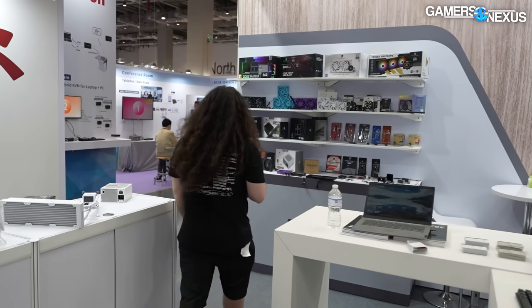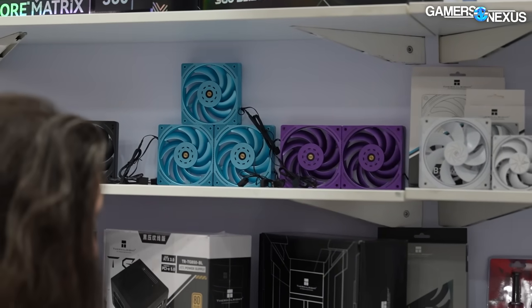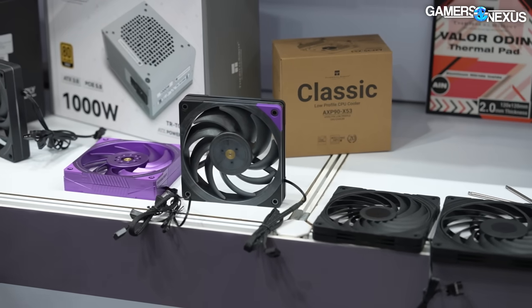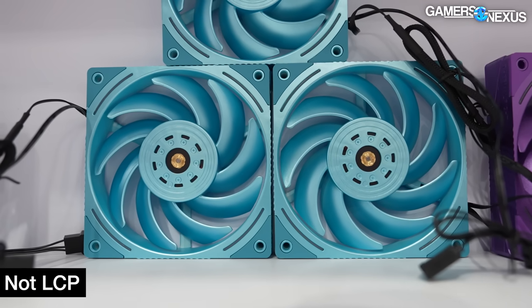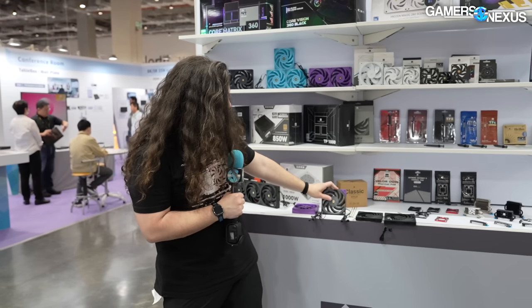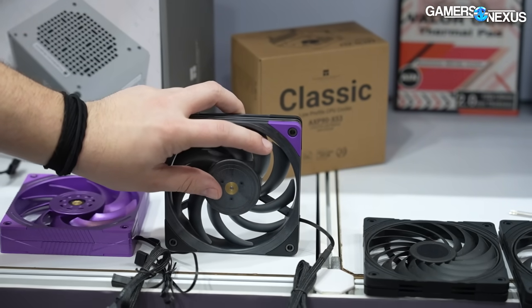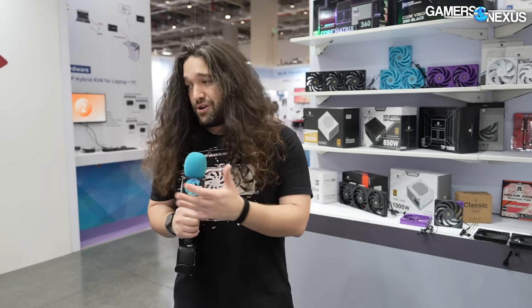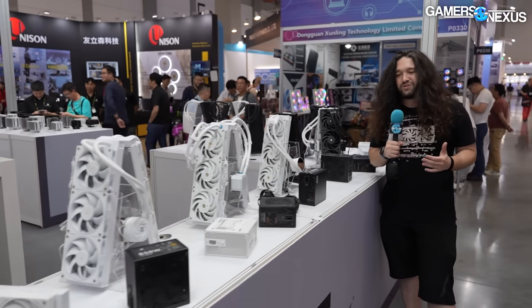There's also a wall of other products we barely got to. I wanted to point out the color options for the fans, and they also have an LCP fan they're working on. LCP is liquid crystal polymer - something Noctua has been talking about for the past year. Everyone's getting into LCP fans because it allows tighter tolerances, getting the blade as close to the inner wall of the frame as possible. It's extremely expensive, which is the downside. Their LCP fan has a slightly larger gap between the fan housing - I asked, and was told it's a deliberate choice to support higher RPM. Over here there's another 40 square feet of liquid coolers.